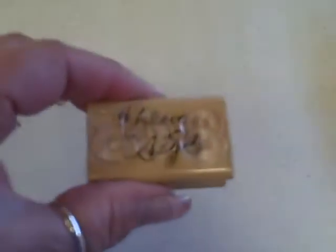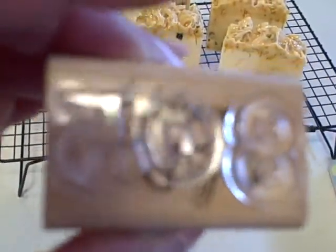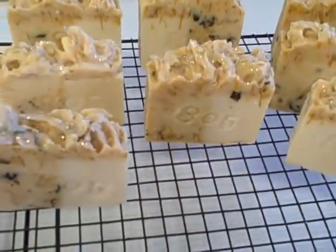What I did was I took one of her stamps — just a stamp that she had — and I adhered these plastic letters onto it. I just used the back of it because I didn't have a piece of wood. Then I took this stamp and stamped my soaps. So that was a homemade stamp and I'm really liking it.